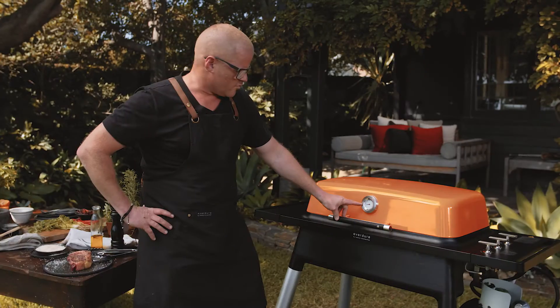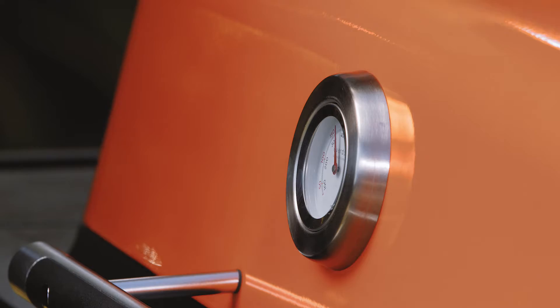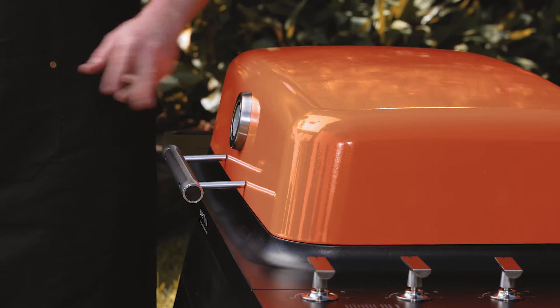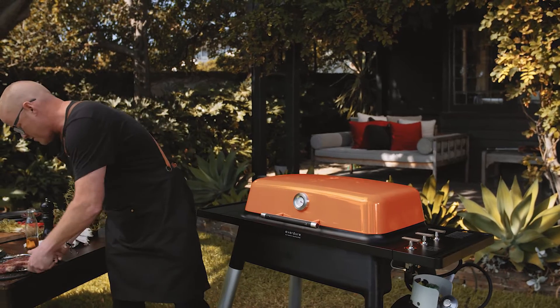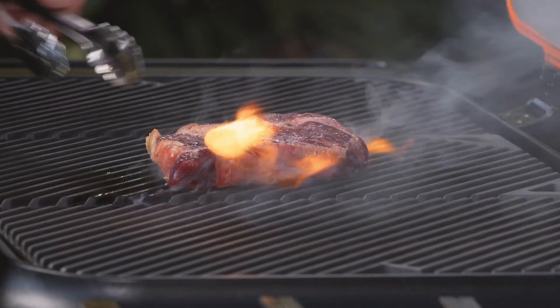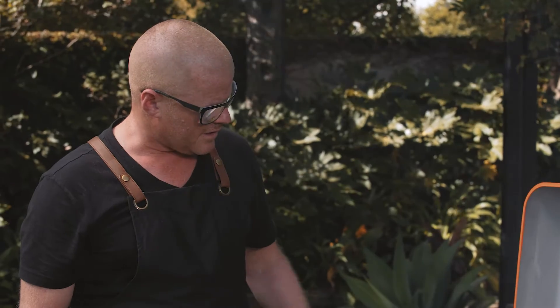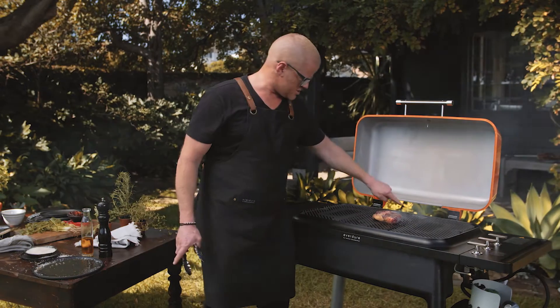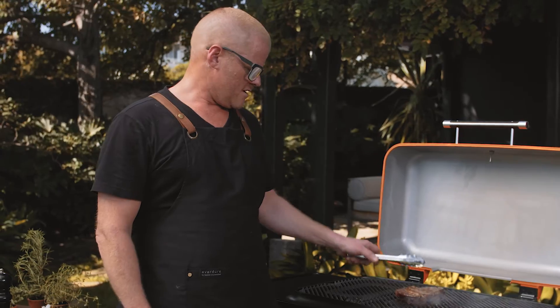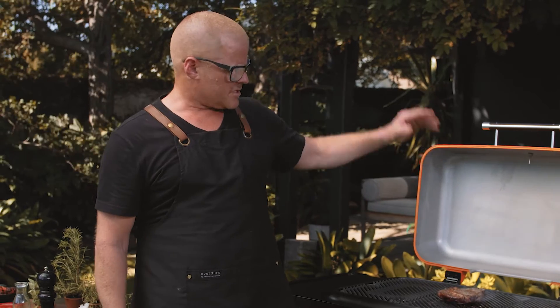Look at the temperature now — it's rocketing. You can see already how quickly that heat has gone up. That is hot — that's pretty much near max. You don't really want to get it any more than that. So I've got my steak ready — a beautiful ribeye — just giving it a coating of oil and seasoning. Now you can see how hot that is. Instantly, as I put that on the grill, you can see it's charring. Then flip it — it's only been on there for like 10 seconds and I've already got those charred grill marks. The result is amazing — you get such an even cook on the steak, and I've never come across this before on a gas barbecue.